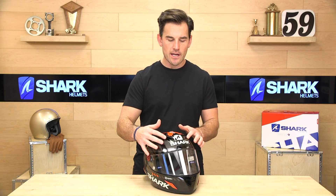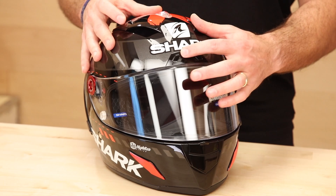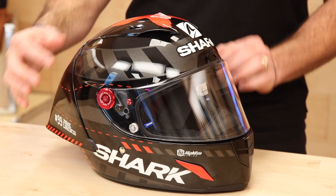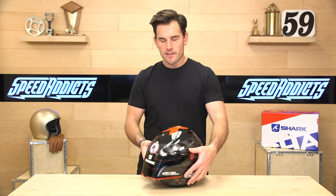Ventilation is pretty standard: intakes on the chin bar, with normal switches that are a little anemic for gloved hands — but on a race helmet you'll want these wide open anyway, so set and forget. The switches feel quality. Underneath the diffuser is where extraction happens, with exhaust vents using typical Venturi exhaust to suck cold air in and blow hot air out. What makes Shark unique is how their EPS is structured to let that air move through the helmet and onto your head.